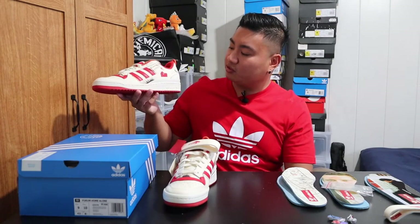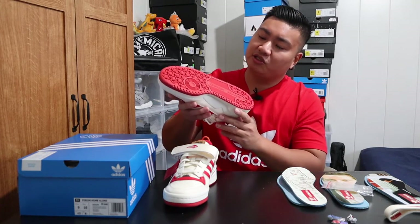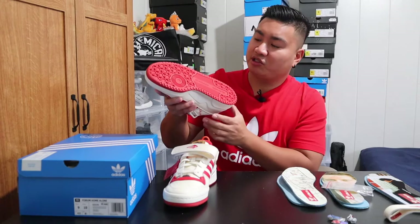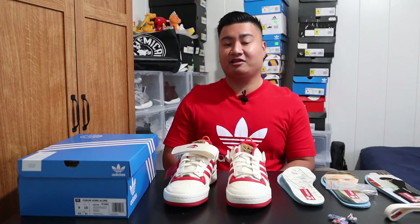Going towards the midsole of the sneaker, we have this off-white rubber midsole with the Adidas logo right here on the lateral side. Going towards the bottom of the shoe, we have this red rubber outsole that includes the circular pivot point and the herringbone traction pattern. In the traction, we have the Adidas logo. Now as far as sizing goes, I recommend going true to size. But if you're like me, someone who has wide feet, I recommend going half a size up, because these shoes are a bit narrow compared to the 4D Foam. So if you tried on the 4D Foam and they fit perfect going true to size, these are more of a narrow cut. I went with a size 9 instead of my usual 8.5 and these fit perfect.